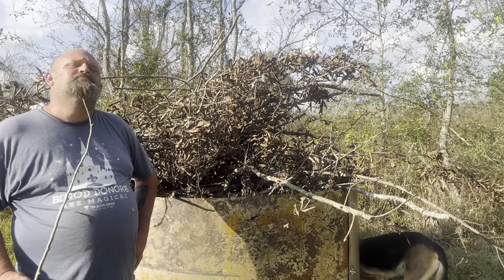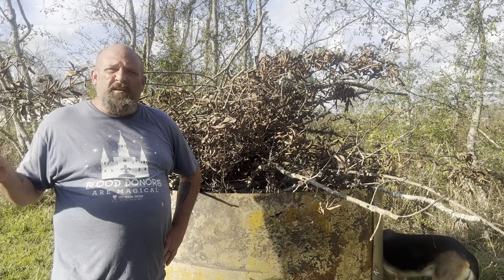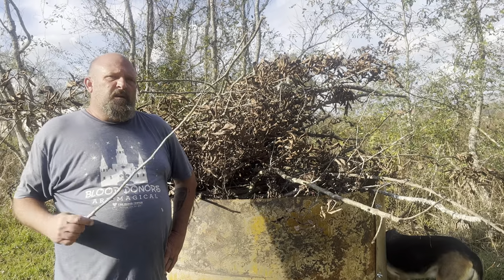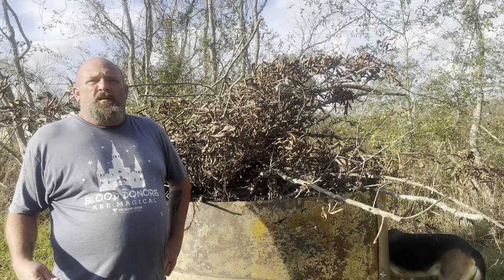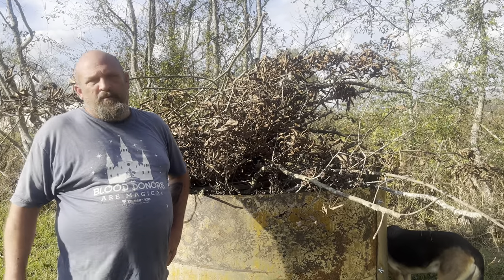Where are you going to put this biochar after you get it out of here? Once we get it out, we're going to spread it in our entire chicken coop yard over there — it'll cut down the smell, suck up moisture, and turn the compost the chickens are already making into a more viable product.